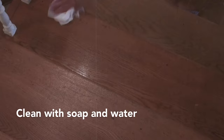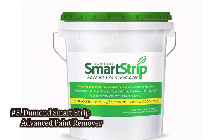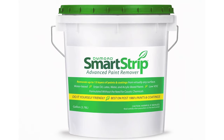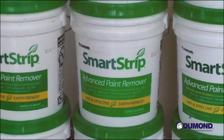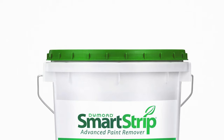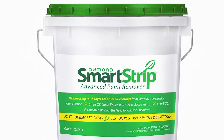Number 5: Dumond Smart Strip Advanced Paint Remover. This is a powerhouse in the paint removal arena. This product is engineered to tackle up to 15 layers of paint in one application. When I put it to the test, I was able to strip away decades-old paint from a vintage door without damaging the wood. The remover is free from methylene chloride and is safe for the user and the environment. It's also odor-free, which is a significant advantage when working in poorly ventilated areas.